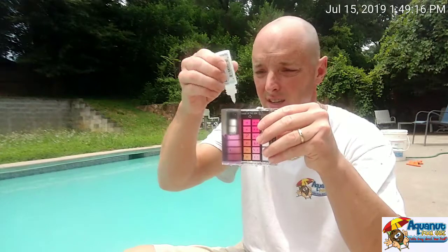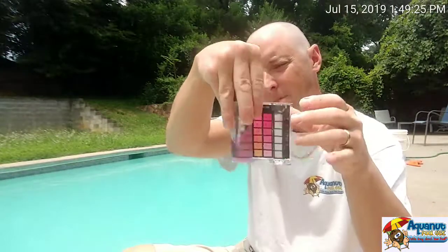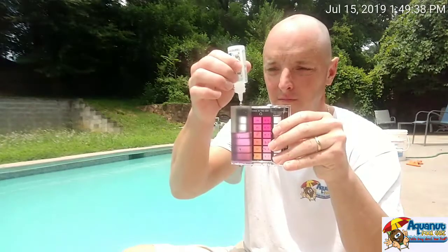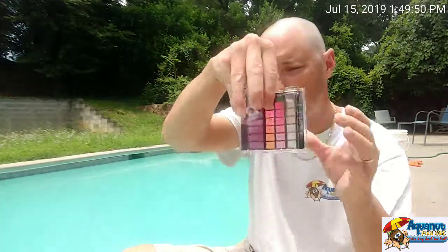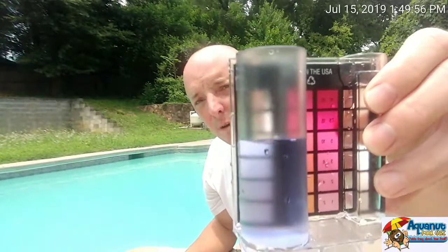160, 170, 180 — that is 18 drops. 19 drops, 190 parts per million. Still not getting a color change. Let's go ahead and put two more drops in there. There we go — got the color change that I am looking for.